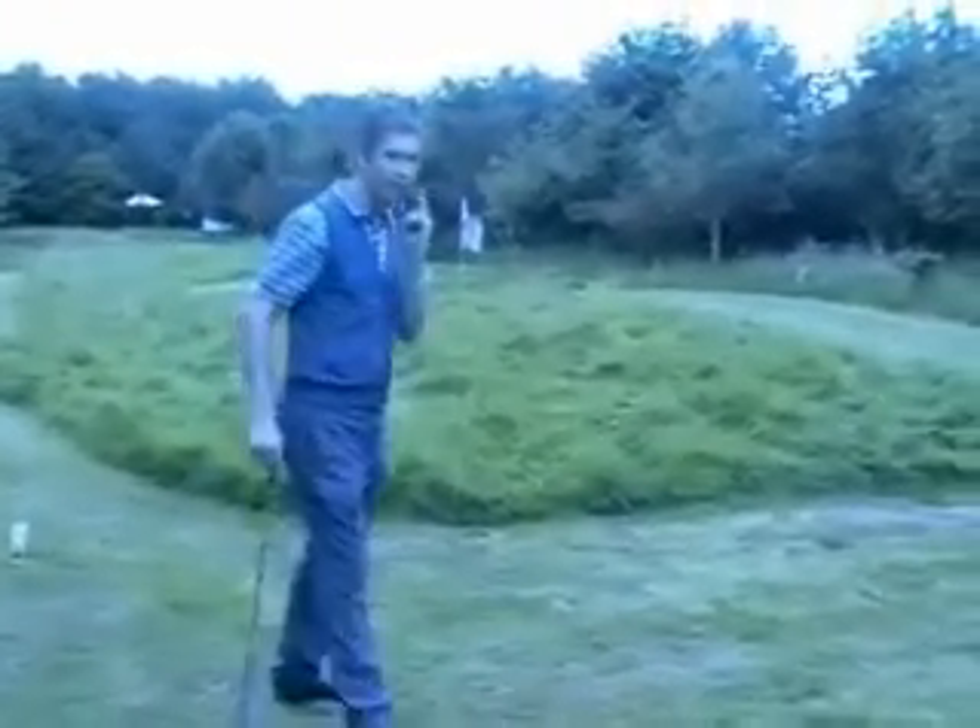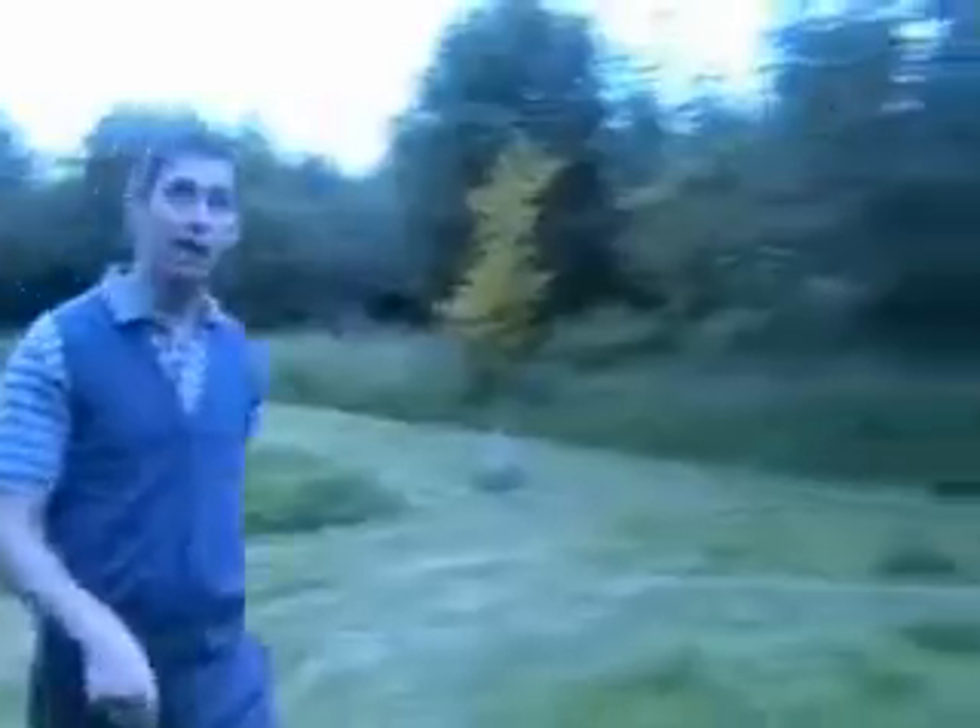Let's walk back to the tee and see what awaits us. Here we are on the tee.